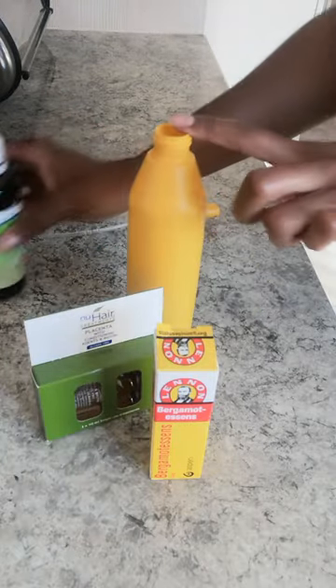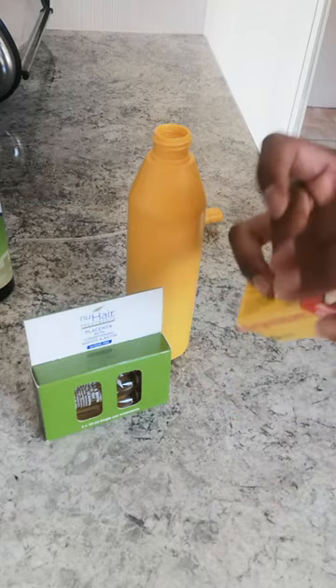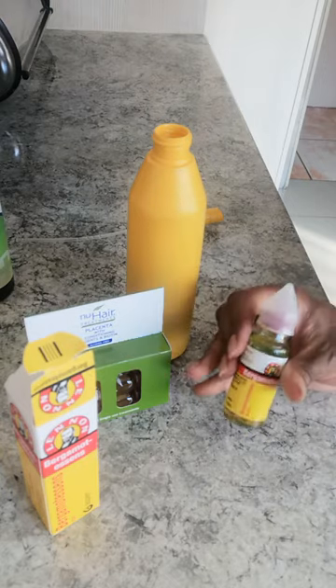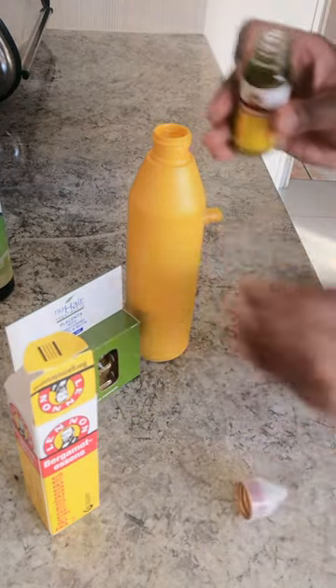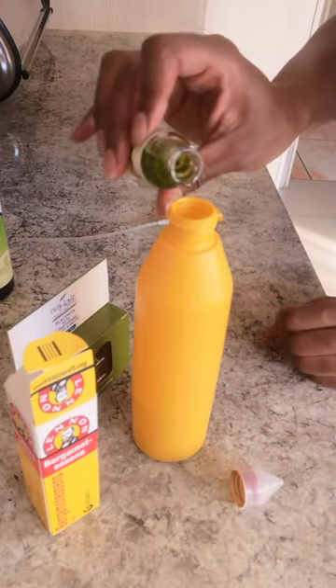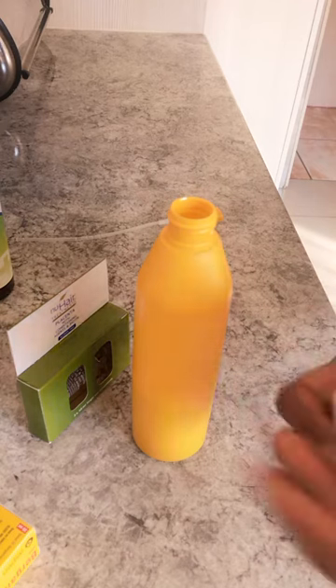I've already put some Bermotensens, half of this bottle in here, and then we're going to put in some Bermotensens. Half of this goes in here. I think that's half. I'm not going to measure, I'm just going to use my head to measure, okay?